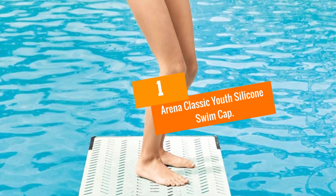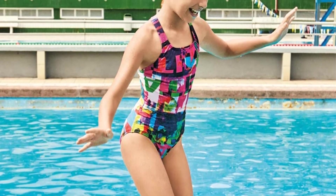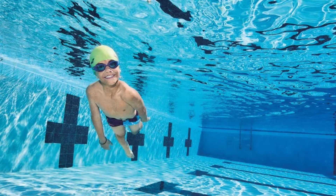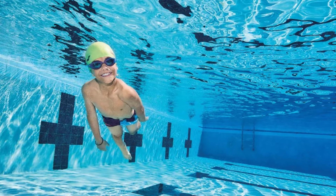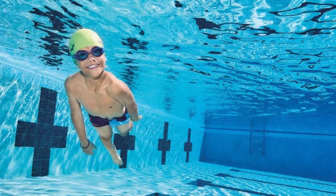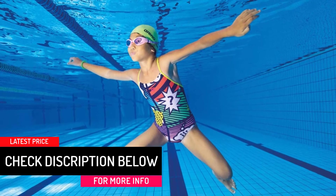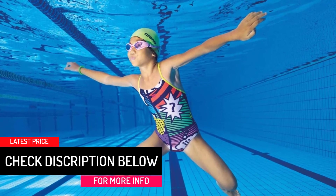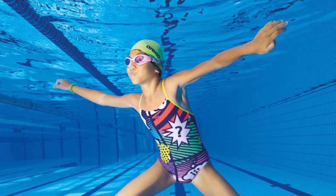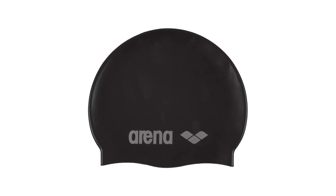And finally at number 1, we have the Arena Classic Youth Silicone Swim Cap. The main priority of a person wearing a swimming cap, apart from general competition rules, is the need for protection of their hair from the harsh environment of chlorinated water. This Arena Classic has a flat molded structure to perfectly encapsulate your hair and fit around your head so that all of your hair is protected from pool water. The Arena Classic Youth Swim Cap is the best product in the market considering the quality of material and long-lasting service it provides, with details such as chlorine and UV protection coatings.